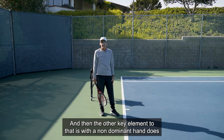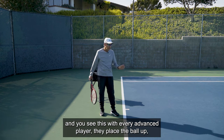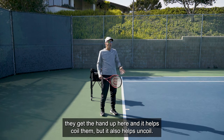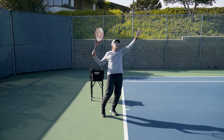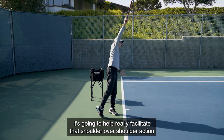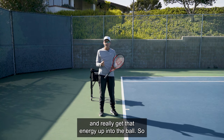The other key element is what the non-dominant hand does, and you see this with every advanced player. They place the ball up, get the hand up, and it helps coil them but also helps uncoil. So if the legs are pushing and the left hand is pulling, it really facilitates that shoulder over shoulder action and gets the energy up into the ball.